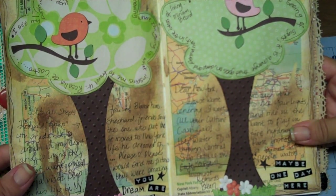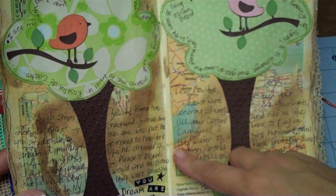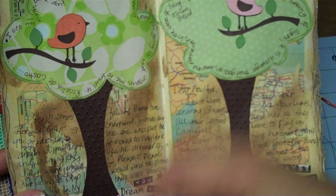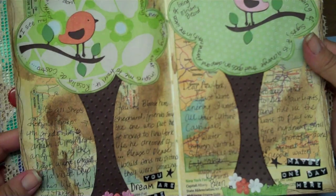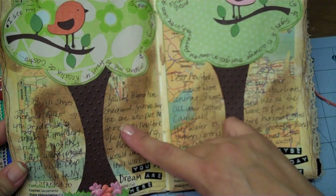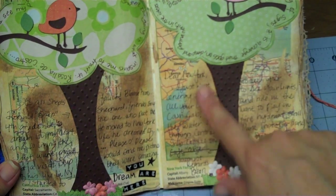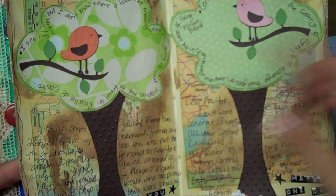After I did that, I let it dry, and then I did an acrylic paint wash with an ochre — it's a Golden paint — watered it down really, really well, and did a fine coat over it. Then I let that dry and went back with some burnt umber, kind of highlighted the spots that were peeled off, and then let that completely dry.